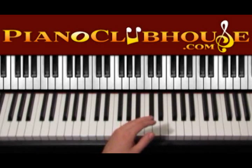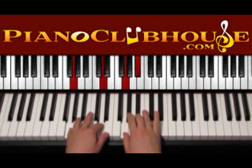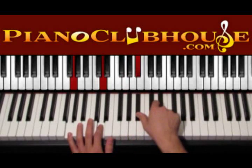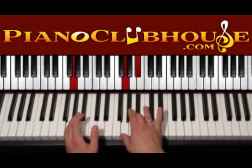Now let's go to the verse. In the verse we have again G minor. So we start with G minor. And this time we play on the right hand G, Bb instead of Bb, D, G we did before. G, Bb and on the left G, D.